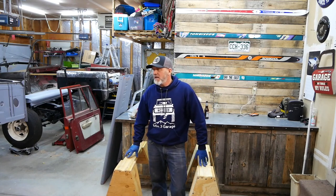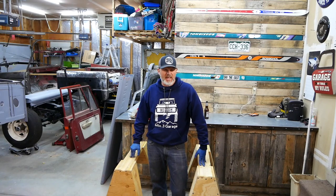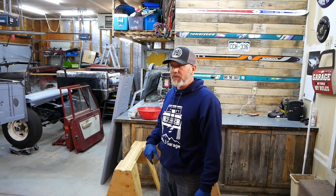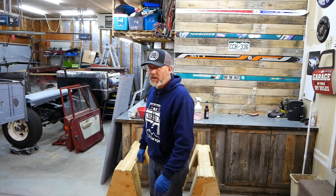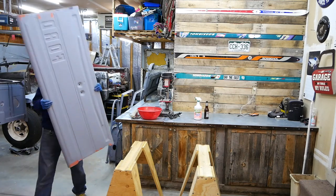We got our heater in and it's toasty in here. It's a nice day outside — 50 degrees in Colorado today — but a big snowstorm is coming in, so now I don't have to stop in the middle of what I'm doing. There's some exciting news about the paint booth too — I'll tell you about that in a little bit.